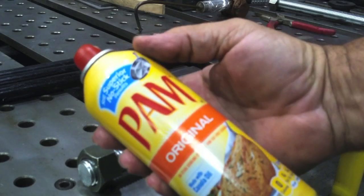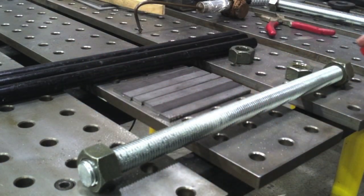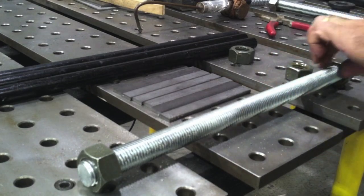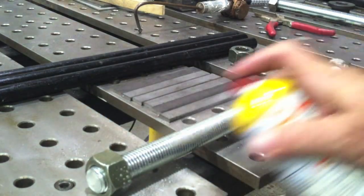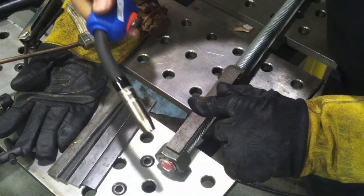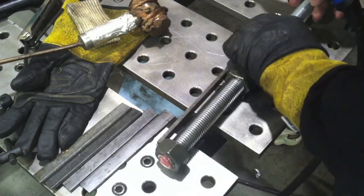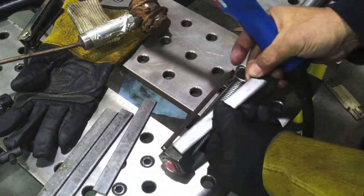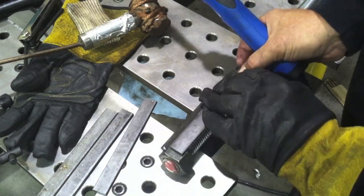One thing that's critical here is I'm going to have to put some anti-spatter compound on this all-thread. Because when I'm welding those bar stock pieces on, they've got gaps in them, and if any spatter sticks on the all-thread, it's game over. I like to use PAM on the table, on the nozzle, and everything. It doesn't have an MSDS that's four pages long, it's edible, and it works great as an alternative.